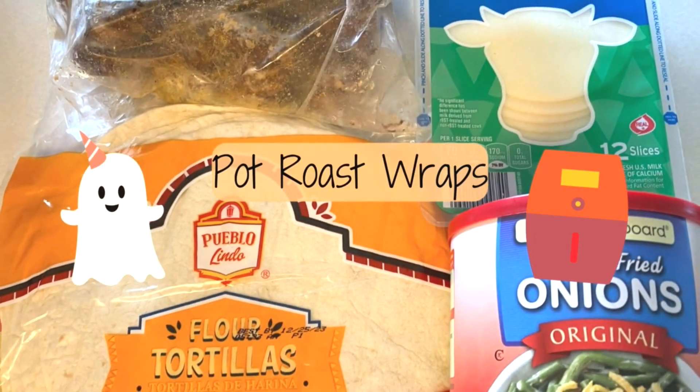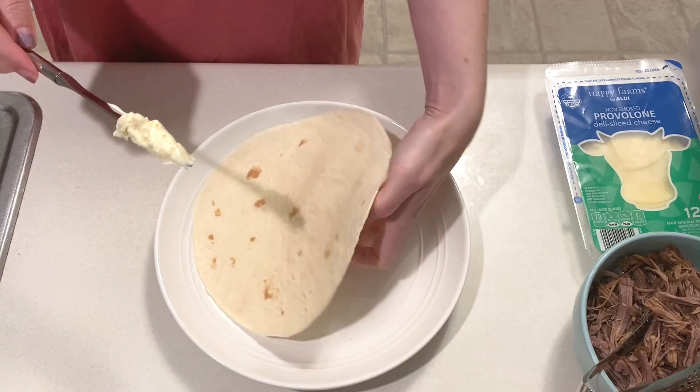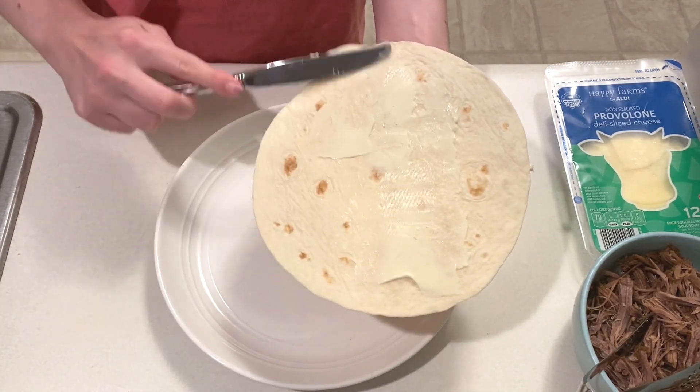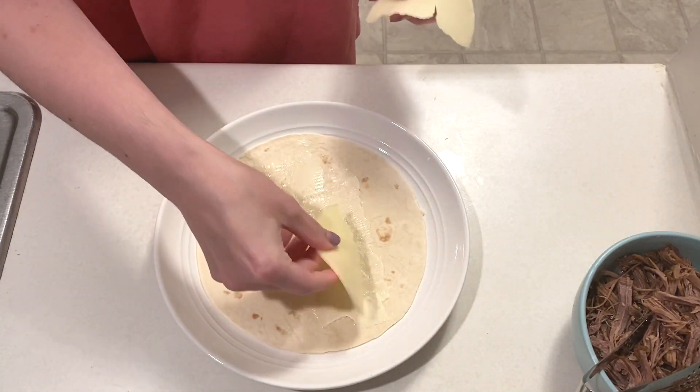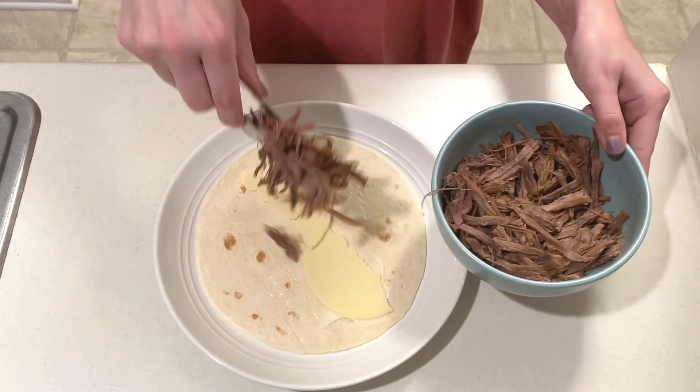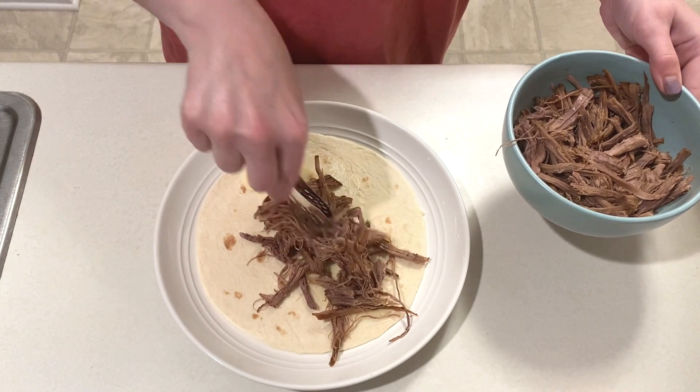Now we're making pot roast wraps. I'm taking a soft tortilla shell and spreading a thin layer of mayo over it. Then I'm taking a slice of provolone cheese and placing that on top. This is followed by leftover pot roast that my mom gave me — you could also use deli roast beef instead.